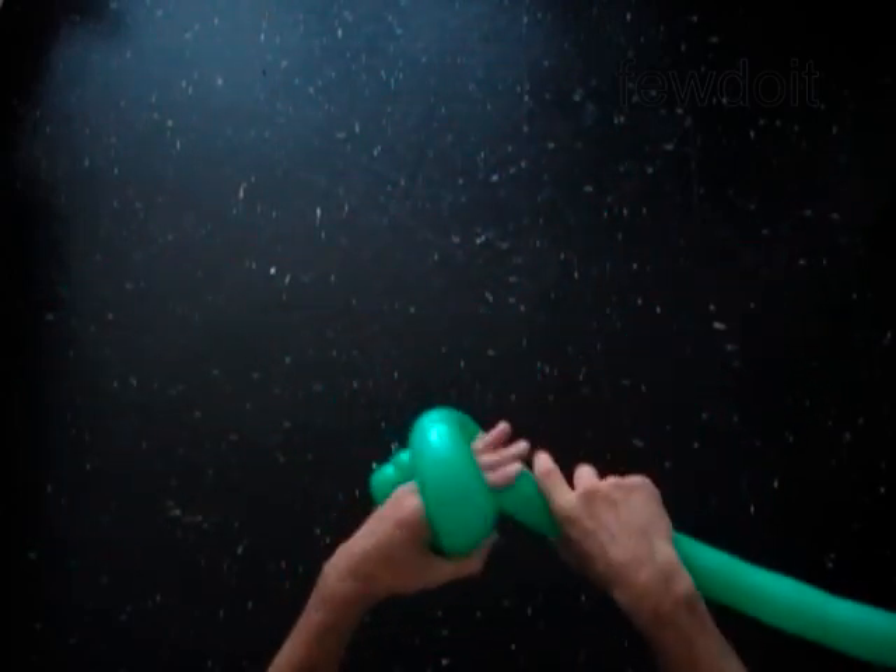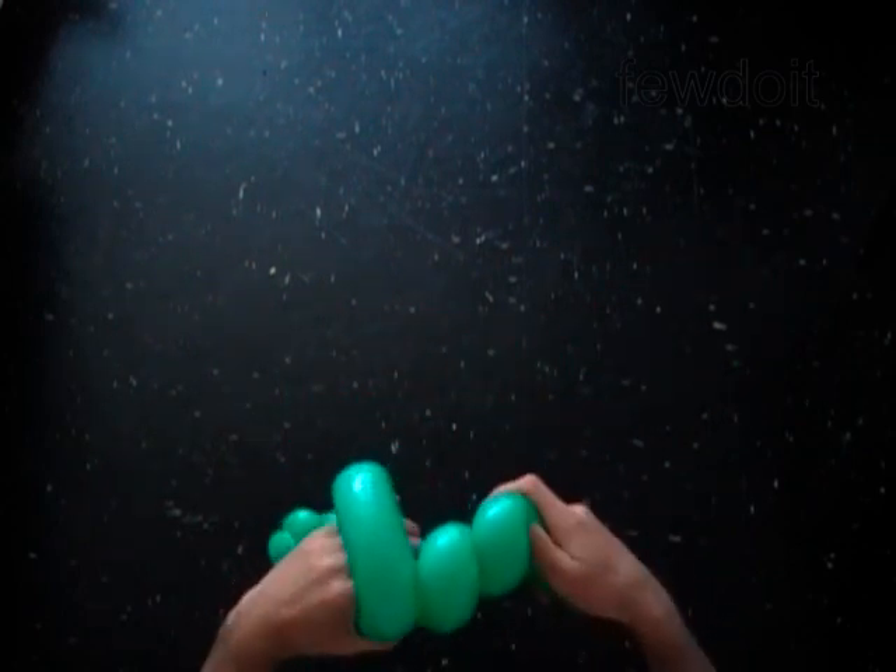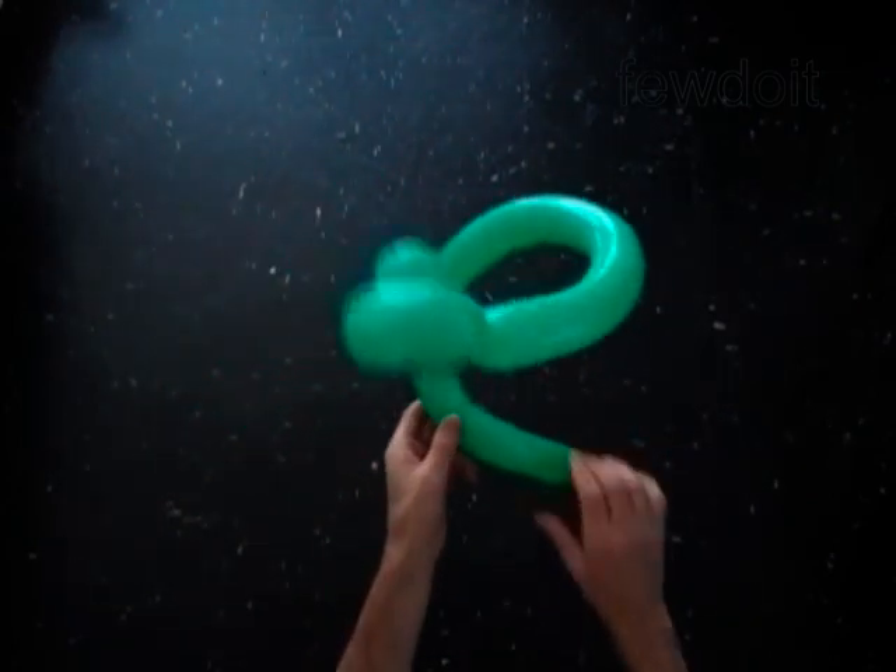To shape the tail you have to grab the fifth bubble around your arm. The bubble keeps the shape after you release it from your hand.